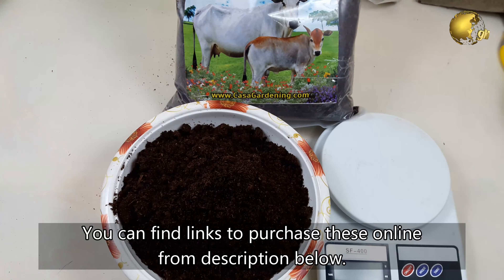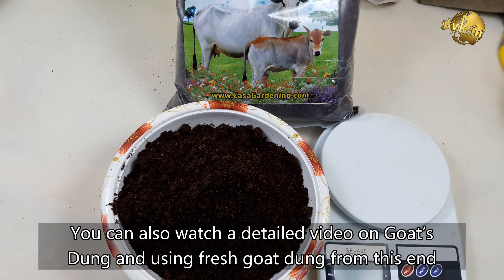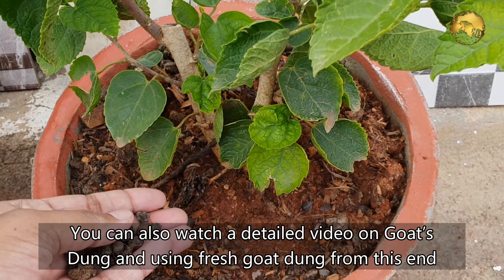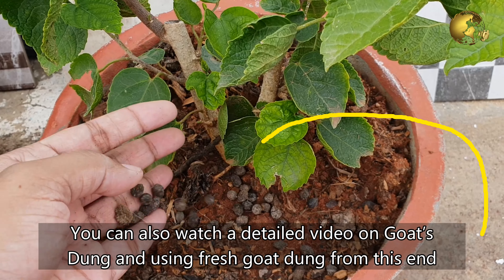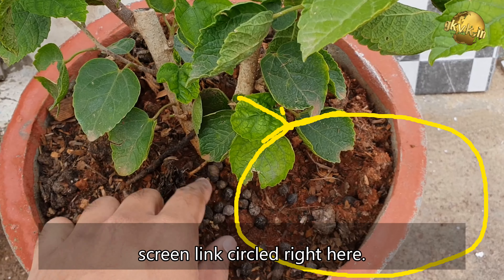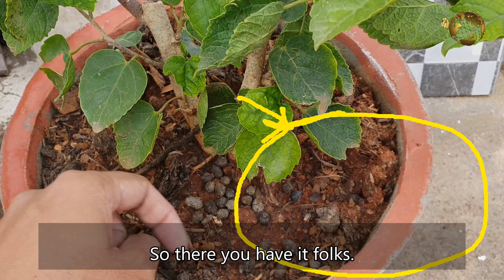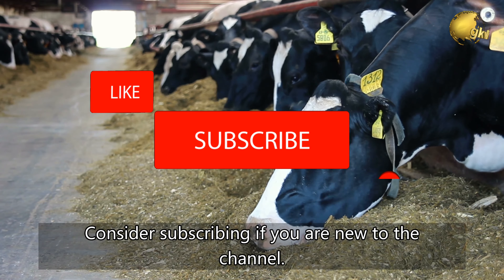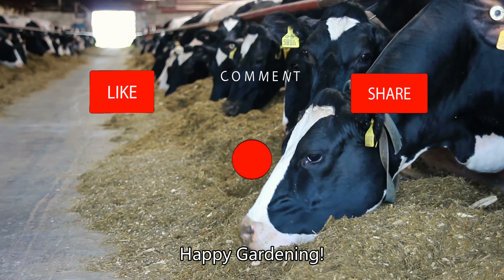You can find links to purchase these online from the description below. You can also watch a detailed video on goat or sheep dung and how to use fresh goat dung from the end screen link. If you found this video helpful, please like, share, and comment below with your feedback. Consider subscribing if you are new to the channel. Happy Gardening!